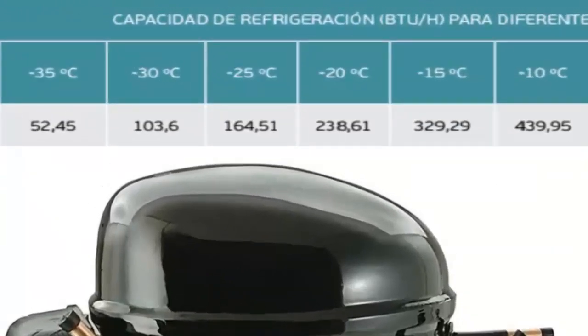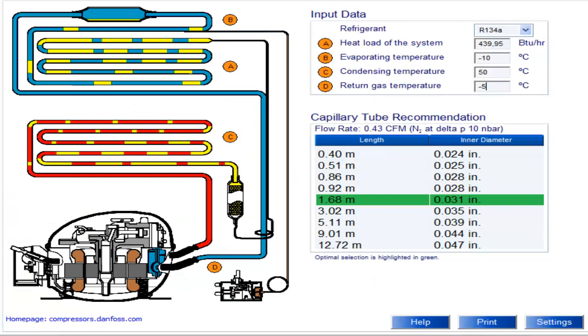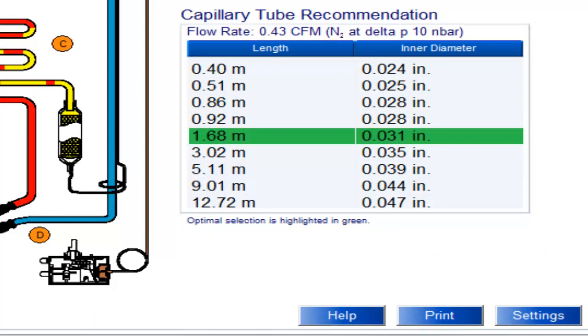At a temperature of minus 10 degrees Celsius, the cooling capacity of the 1/2 HP compressor is 439.95 BTUs per hour. For this temperature value and cooling capacity, on the screen we can see the recommended capillary measurements for the 1/2 HP compressor with R134A, with the most recommended measurement shaded.